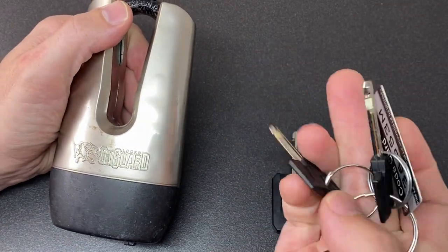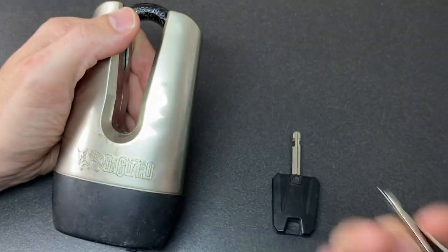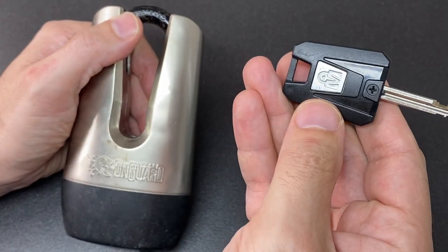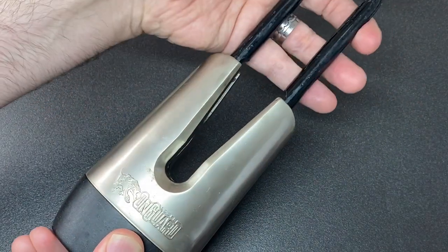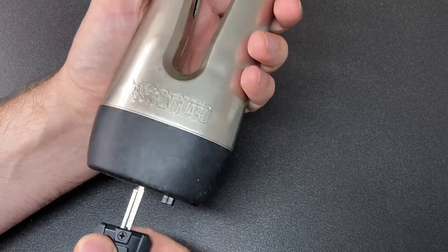It also comes with a huge amount of keys, which are odd because they look like the Milenico brand. But they do come with one of these special keys which has a little torchlight on, which is fun. It's got a very long shackle — look at that — and it sort of slides in on a ball bearing mechanism. It's pretty cool overall.